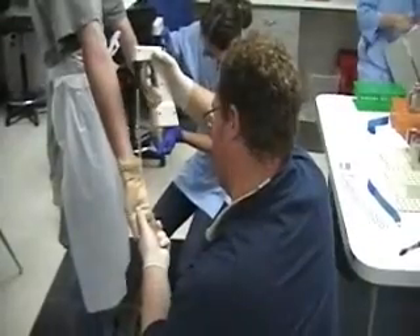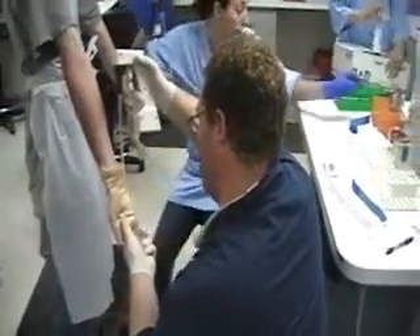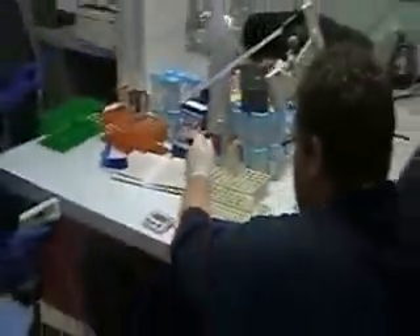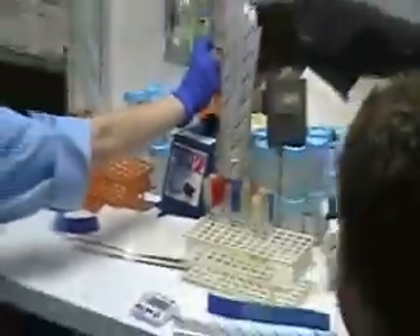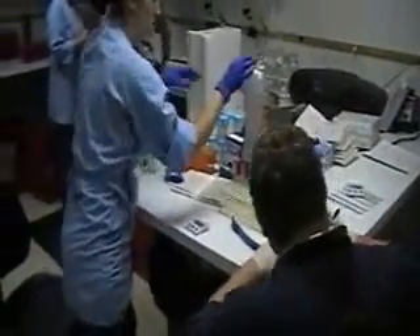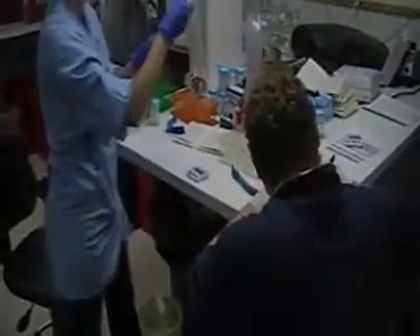Samples are then taken, put into the tube, and stored. Vortex. And that is the glove juice procedure.